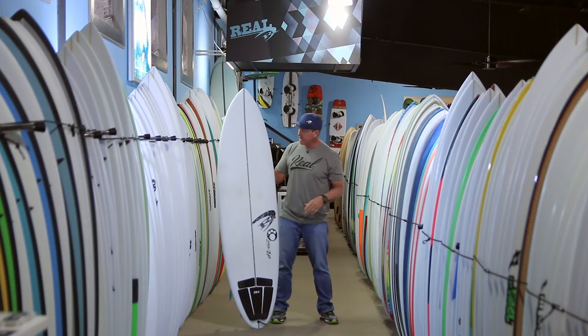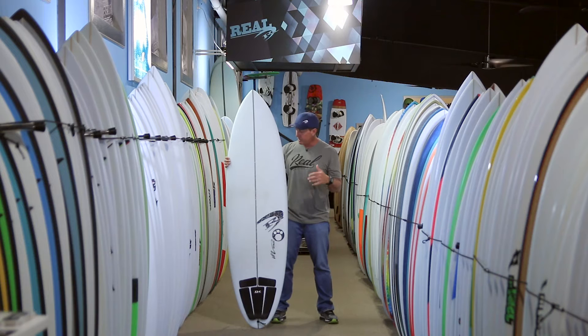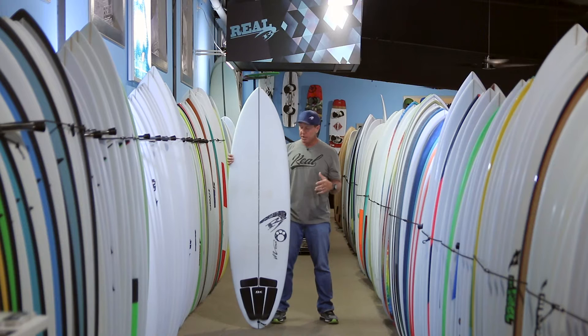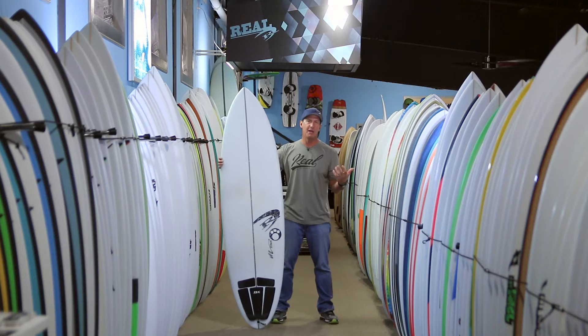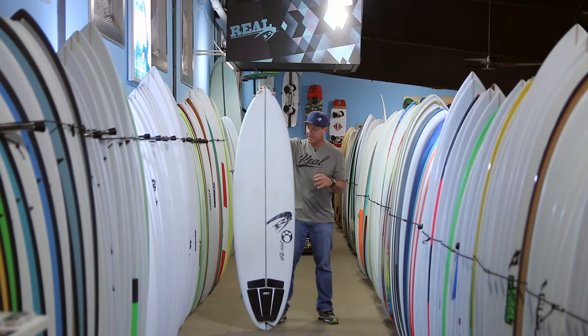Initially, when we heard about this board coming out and had an overall general description of it, we thought it was going to be a step-up version of the Dirty Dingo. The Dirty Dingo is Maurice's all-around squashtail short hybrid, and we thought this board was going to be the step-up version based on the overall description. Once we got the board in hand, it definitely started looking a little bit different — basically being its own standalone board.